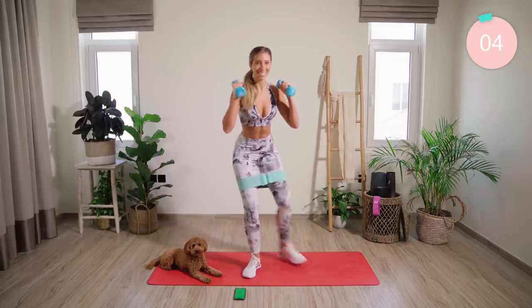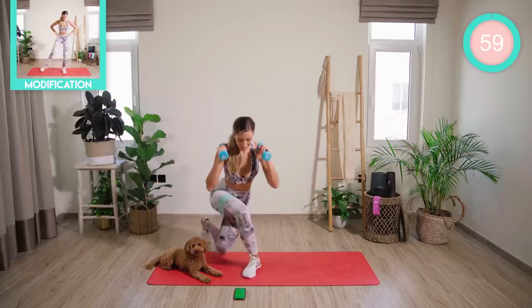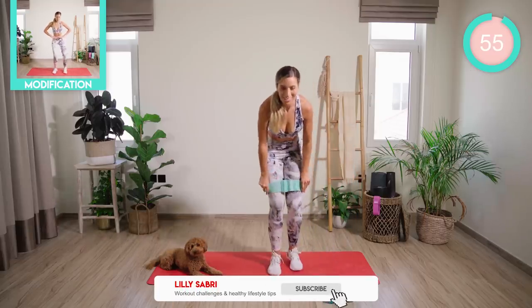Five seconds, that's all. Good work. From there, place the weights down. We have no break in between these.